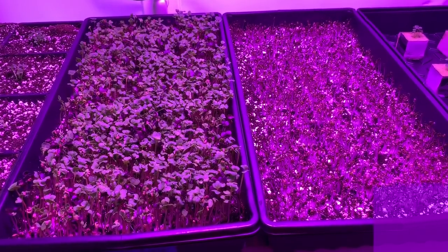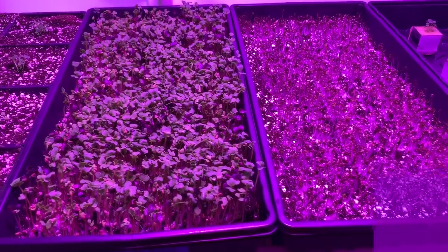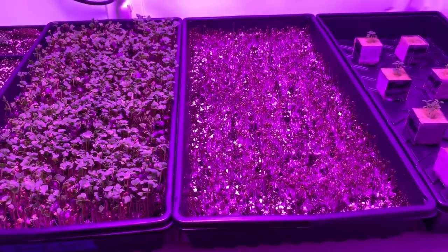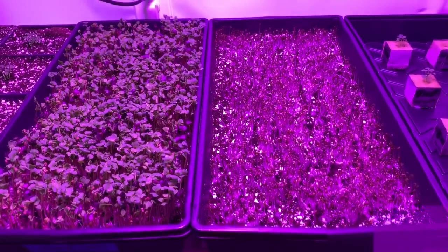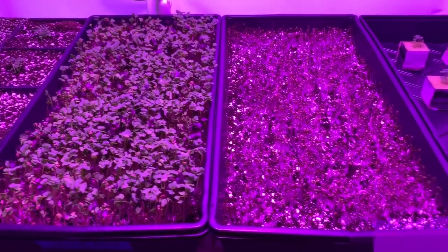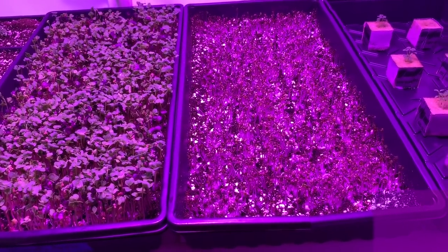I'll talk more about that grow light in a later video because I negotiated with them to give something to you guys, so we'll see how that goes. Because I have a limited time to make the video for this company, I figured microgreens would be the perfect thing to show growth — progress of growth. Those are under this light just for that, because nothing really shows growth faster than a microgreen.